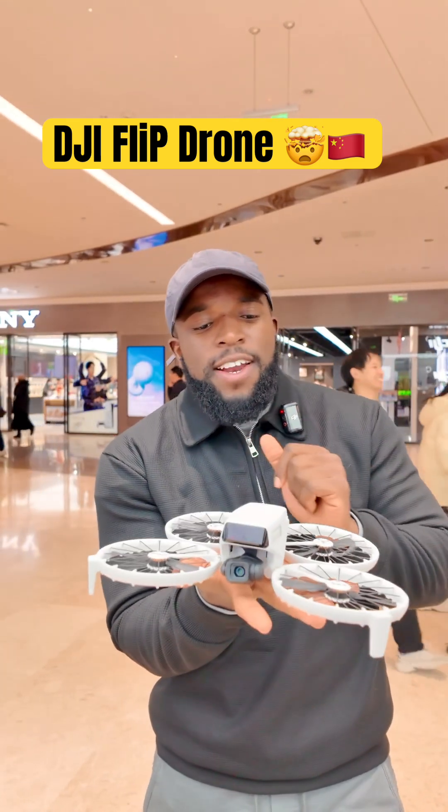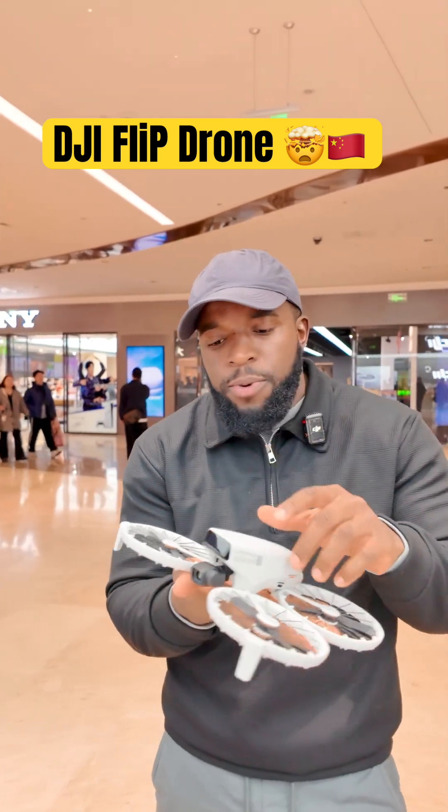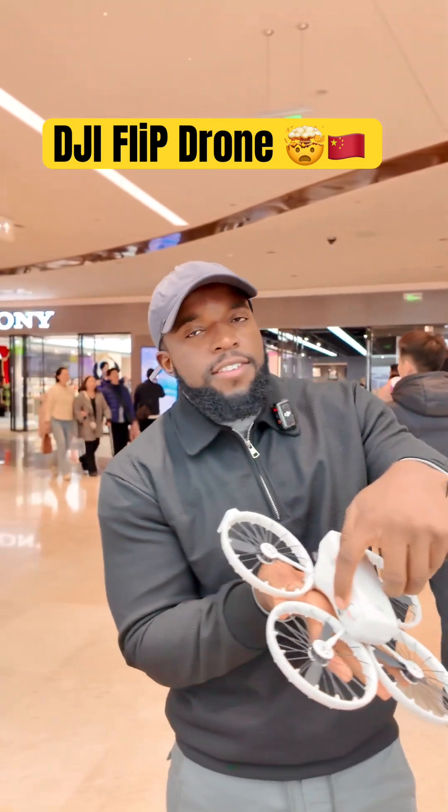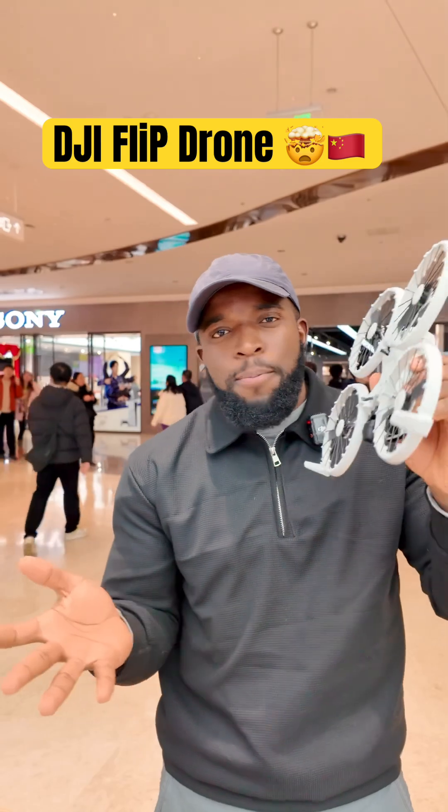If you want to fly this drone, you first have to decide the mode, because it has different modes, so you have to know which mode you are going to use, and you just start it automatically. It's very easy, light, but the best one.